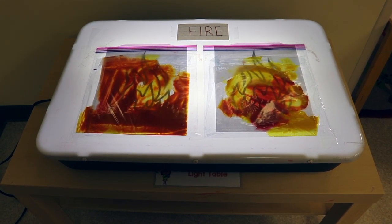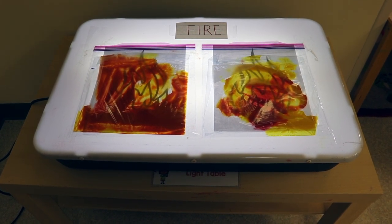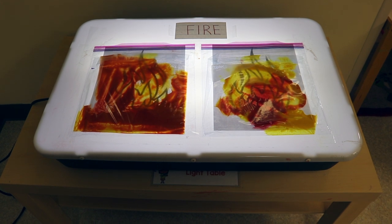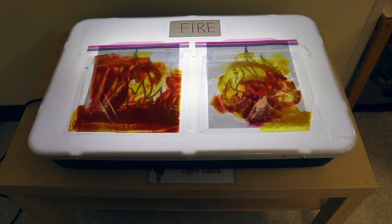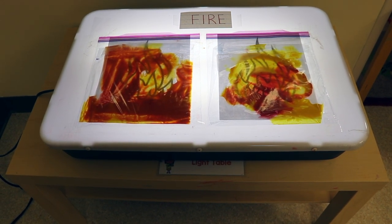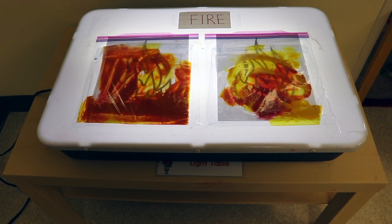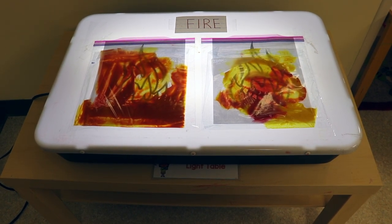Then I filled a Ziploc gallon-size bag with red and yellow paint and I secured those closed and taped them on top of the flames so that when the children mix the colors around they can see that it looks like it's going right on top of the flame printable. It's a fun way to do some color mixing also.